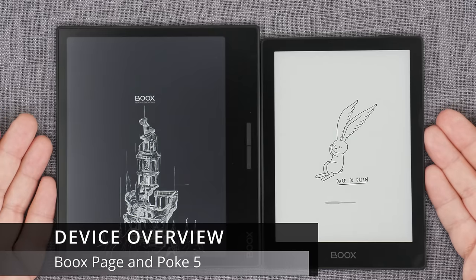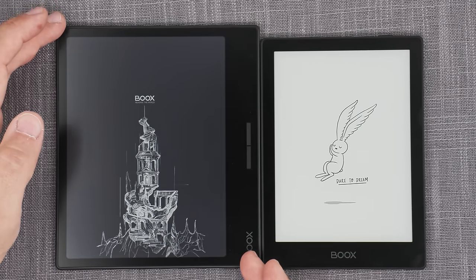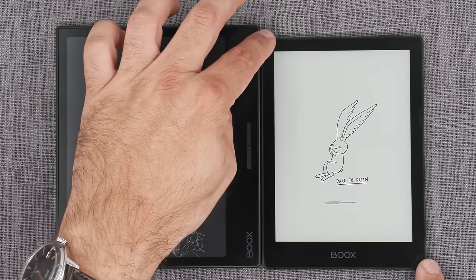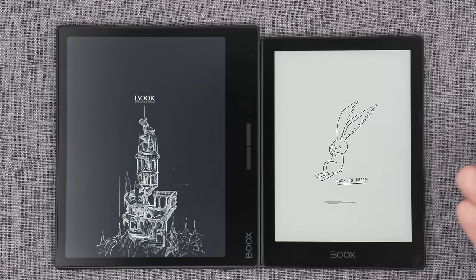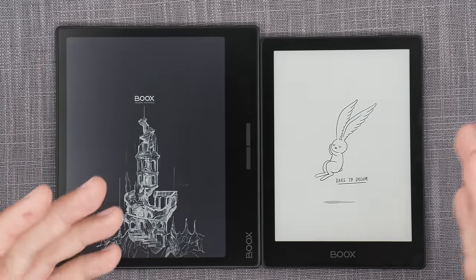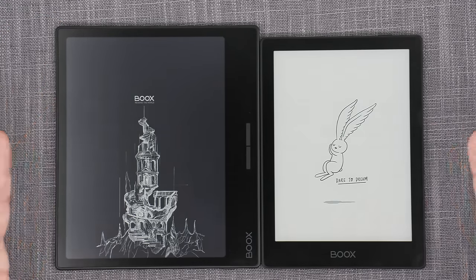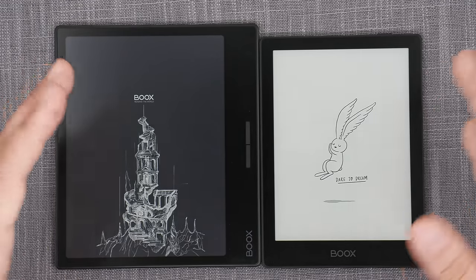Here are the two devices we're focusing on today. The larger 7-inch e-ink reader from BOOX is now called the Page — basically an evolution of their Leaf 1 and 2 line, except they've changed the naming convention. And this is the POKE 5, the latest in the family of 6-inch e-reader devices from BOOX — the ultra-portable devices. Both run Android 11 and the same BOOX OS version, so the functionalities will be pretty much exactly the same on both.